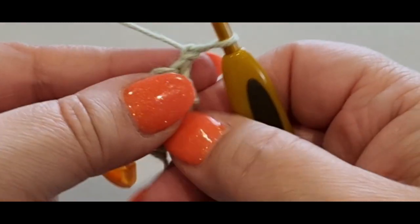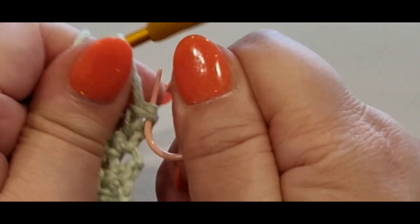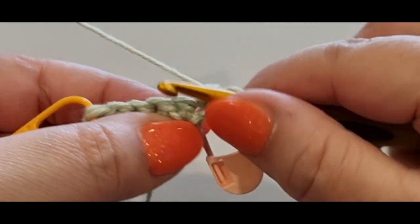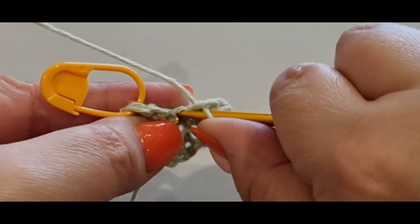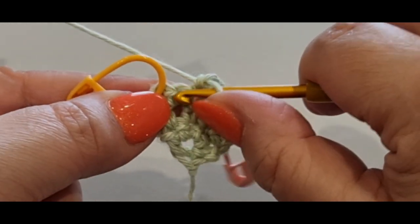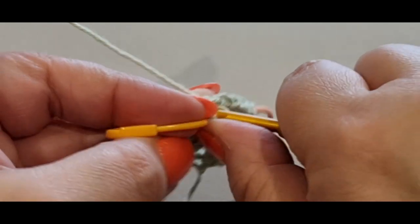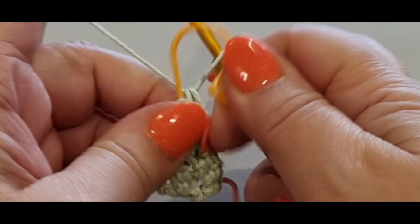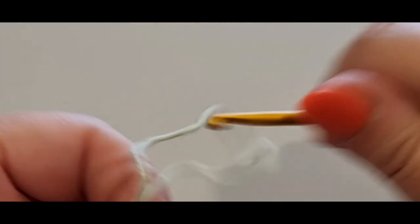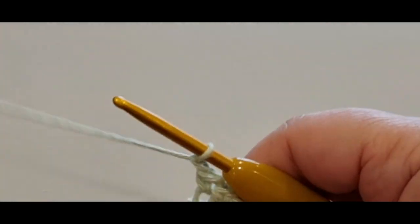Single crochet in your first stitch with your stitch marker in, then single crochet across: one, two, three, four, five, and six in the last stitch. Chain one, turn your work. You should have six single crochets across: one, two, three, four, five, six. Now we're going to do one last increase row — single in your first stitch with your stitch marker, a second single crochet in the same stitch, then one across for the middle stitches.